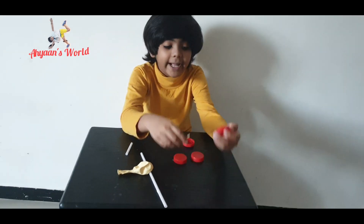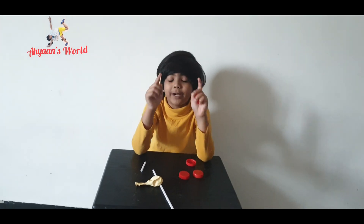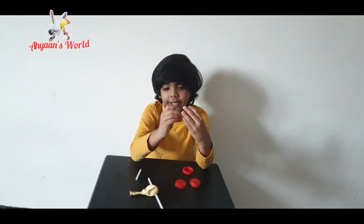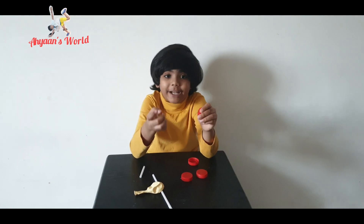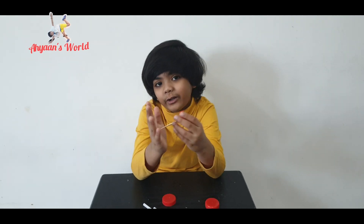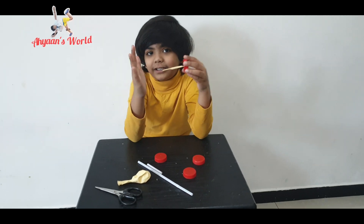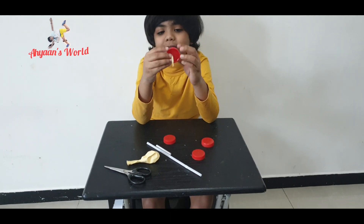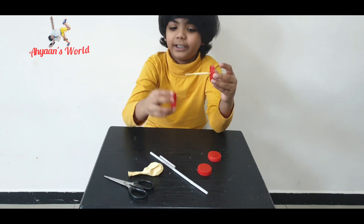Now take your bottle cap and hot glue it onto the toothpick. Friends, you need to have parental supervision when you are hot glueing — hot glue is dangerous and very hot. I have glued the toothpick through the bottle cap on one side only, because if we glue the other side first we cannot thread the other tires on later.